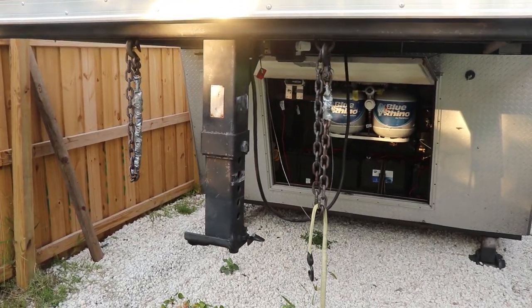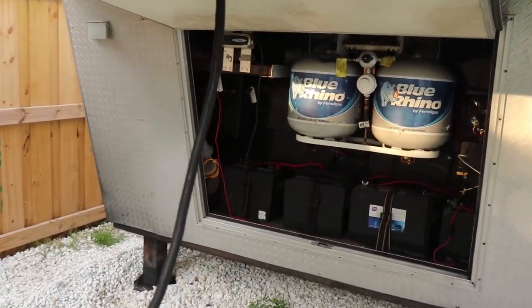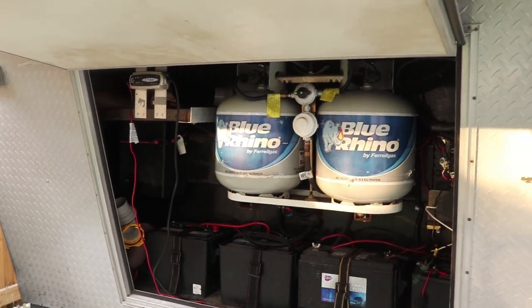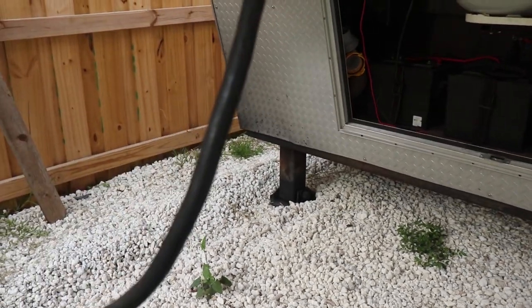So if you didn't realize, this is a gooseneck mount trailer with the equipment section back here. We have four different batteries in here and two propane tanks. And there are hydraulic jacks here to lift and tilt the trailer.